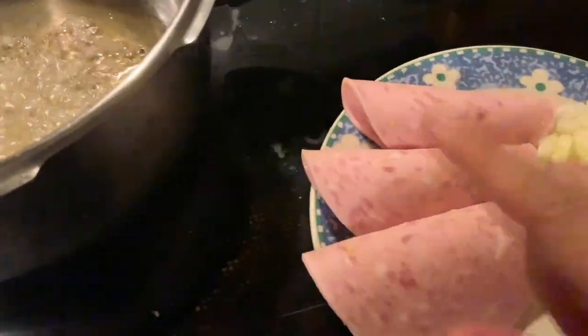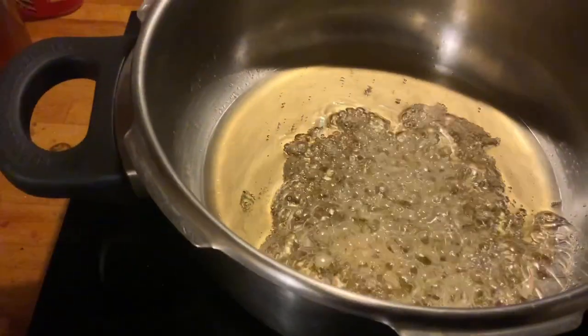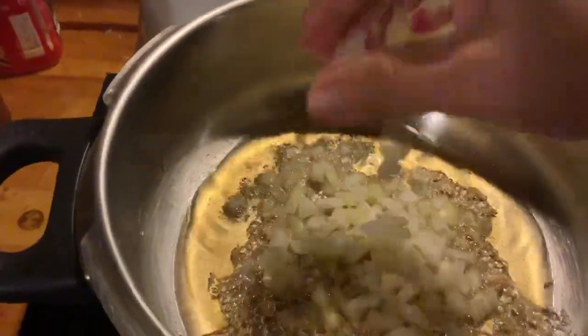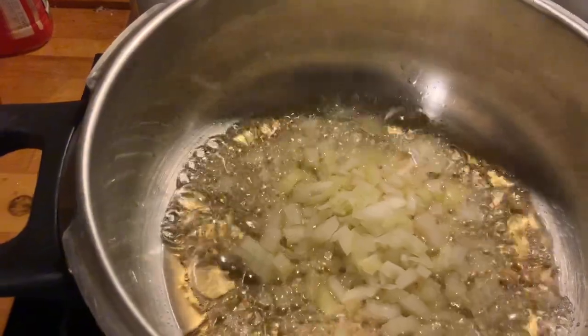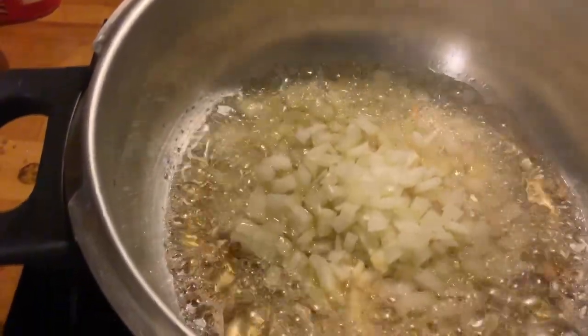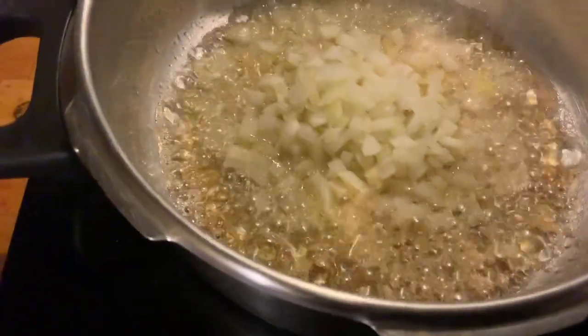You can use butter for sautéing the ingredients, or margarine. But if you don't have those, you can still use oil. First is the garlic, so that the aroma will come out — distribute it into the oil — and then next is the onion.